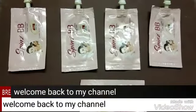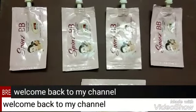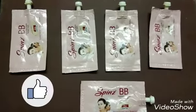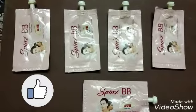Hello friends, welcome back to my channel. I am happy to be with you. Now what we will talk about is Spence Baby Grimm — I will talk about trial and review.